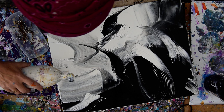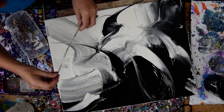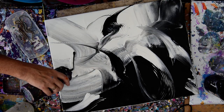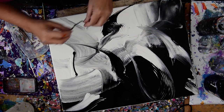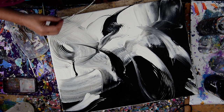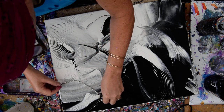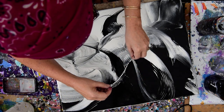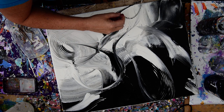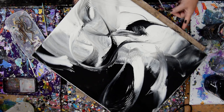I see that area doesn't look like it has much paint on the canvas. So I want to go ahead and give both colors the opportunity to go this way and that way. I really liked some stuff I had up there. This is very musical for me — it's like composing a song.